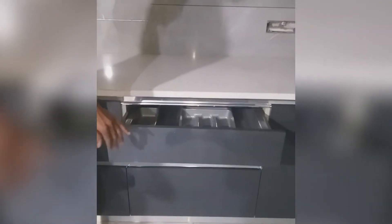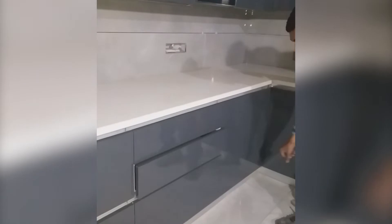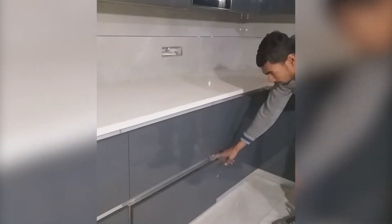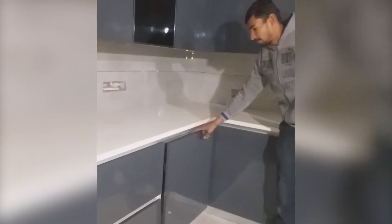Coming to the right side of the kitchen, we have provided a PVC cutlery tray in the first drawer. Below that we have a small drawer which can be used for keeping cutlery items like a mixing spatula or something like that. And below that we have a big drawer which can be used for storage of miscellaneous utensils.